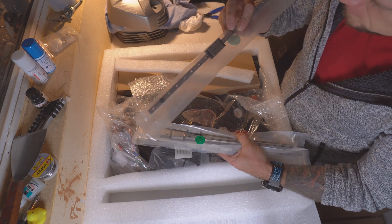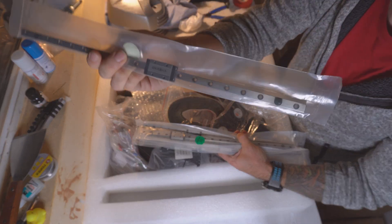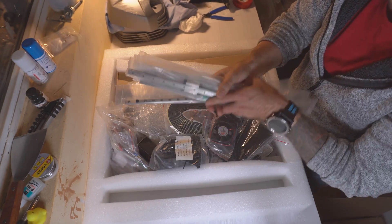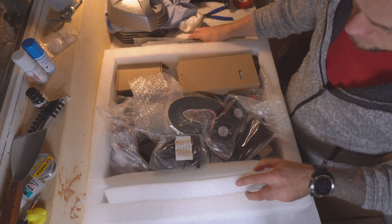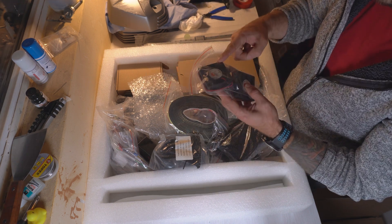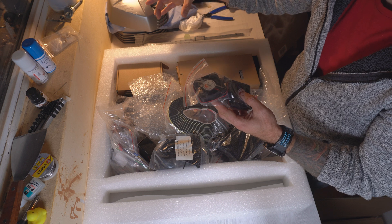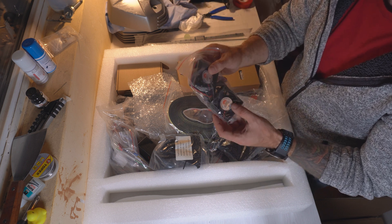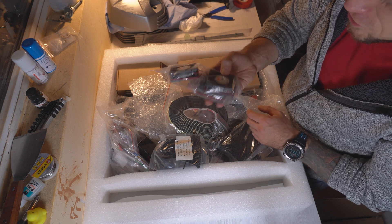Let's take a look at the linear rails — and yes, these are some unbranded Chinese rails now branded with Vivedino, which is the company behind the Formbot. And here's a first downgrade: the fans. The fans that were used to push air underneath the printer last time were Sunon; now they're some generic ones.